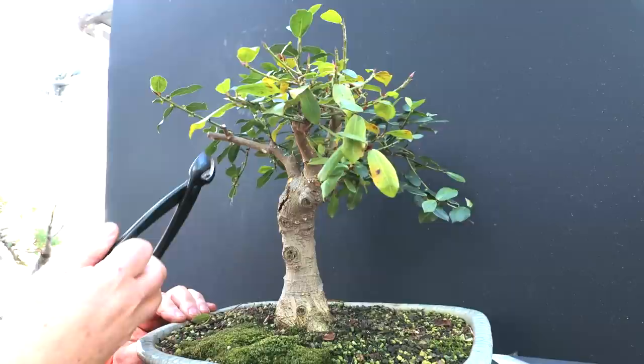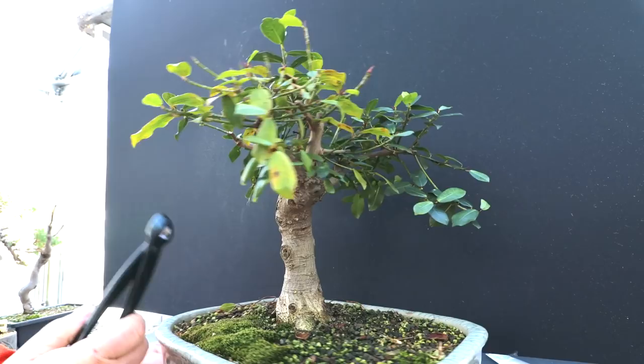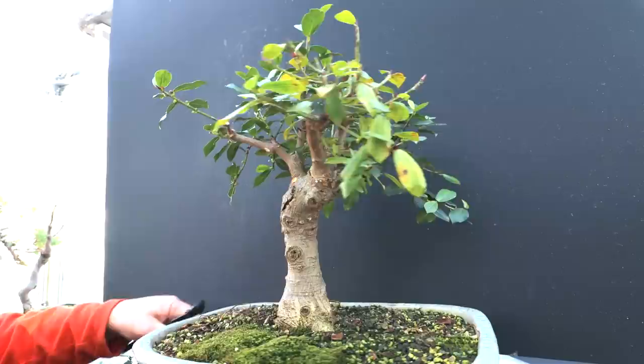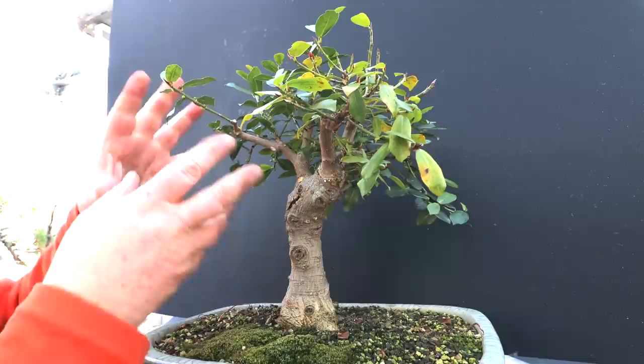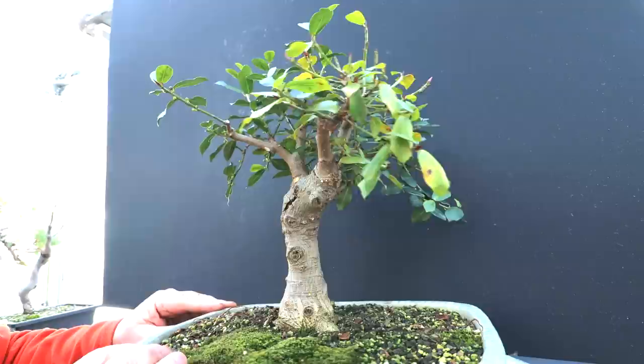I'm going to prune off this stub and shorten the branch back. It's kind of straight for quite a while and I'm going to develop this as the branch leader. It's not ideal, but it's the best branch I had, so I go with it. That's part of getting a natural style to your tree — it's not the perfect branch situation, but you make do with it, and over time it becomes very natural looking. The tree grew like that, so I go with it.